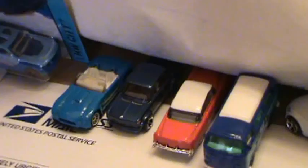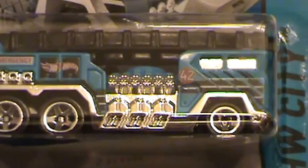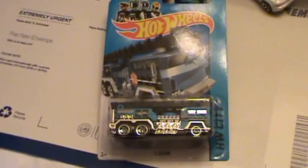Hey, what's going on? Diecast 2013 here. We've got ourselves a Hot Wheels 5 Alarm for you guys today from Hot Wheels City. We're going to go ahead and open that up and take a look. I don't really buy Hot Wheels too much, but it was a fire truck and it's a 2014 release, so I thought maybe you guys might want to see it. Let's take a look at the back.